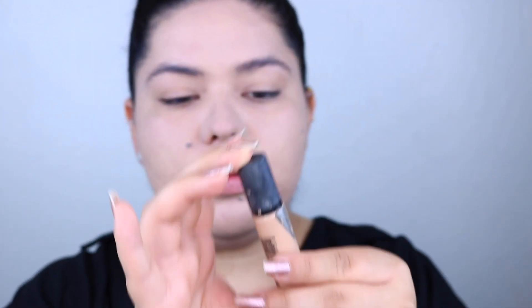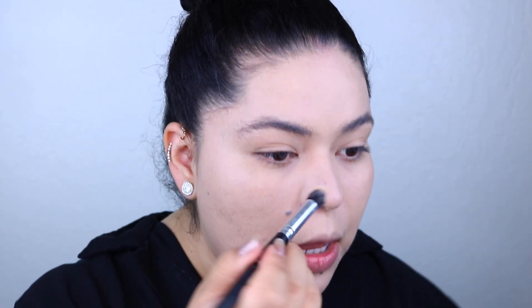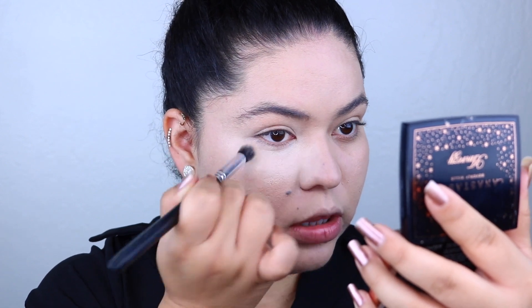For concealer I'm going to be using the MAC Pro Longwear Concealer. I love this concealer — it's the most full coverage concealer you'll ever meet, and it gives you a really nice mattified finish. It definitely helps with oils as well. I'm going to add a little bit to my under eye and sides of my nose. You only need a little bit — a little goes a long way. The shade I'm using is NC15, which is a little bit light, but I like my concealer more on the bright side. I'm taking an angled diffusing brush to work the concealer under the eyes.